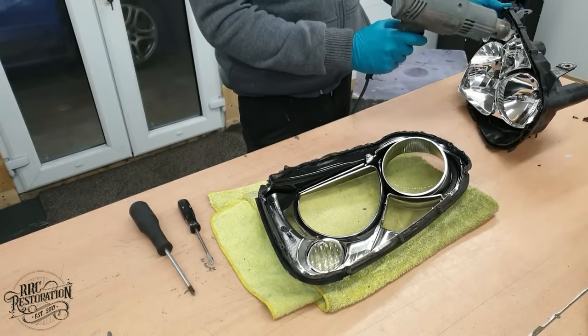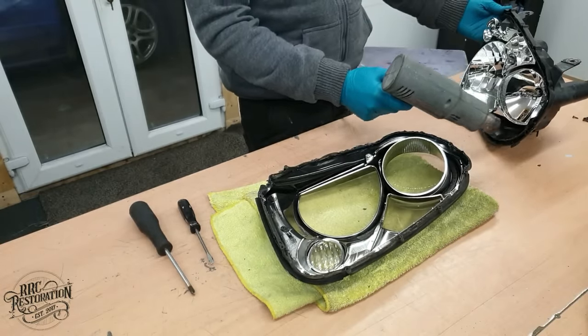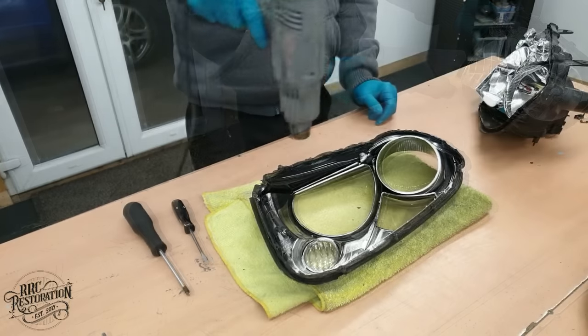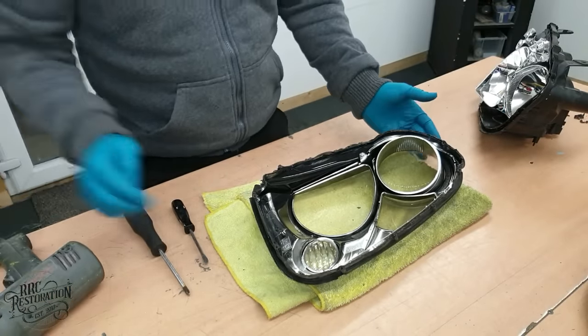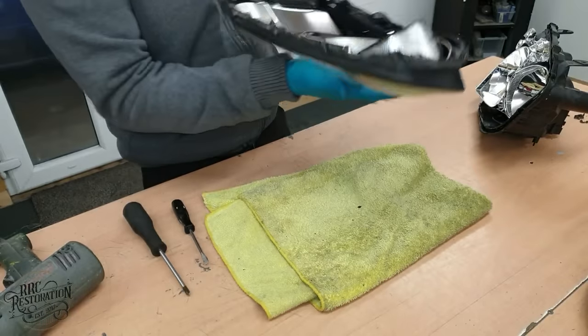Putting them back together is simply a reverse of disassembly. All I have to do is make sure the sealant is still in one piece and is nice and warm when I press the halves together, and the lights will be fully watertight again.